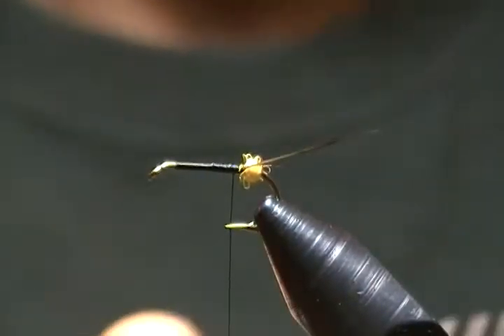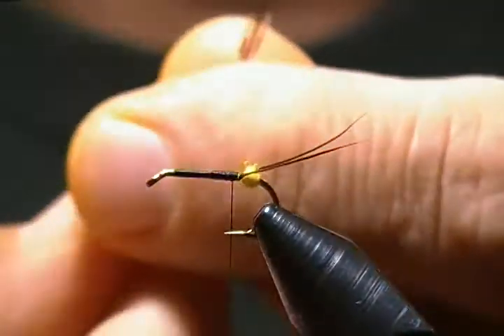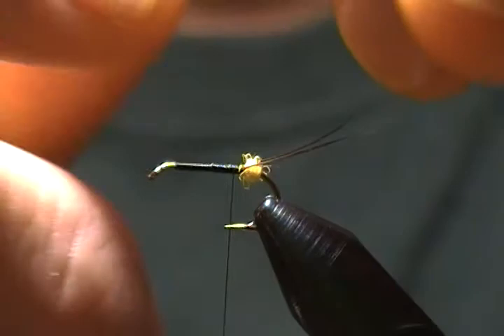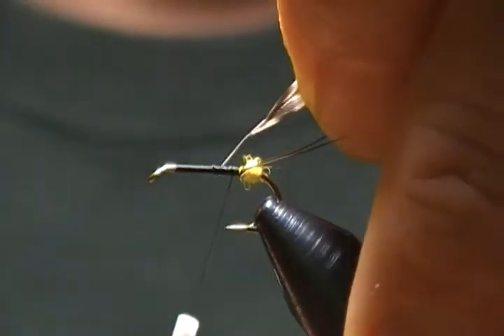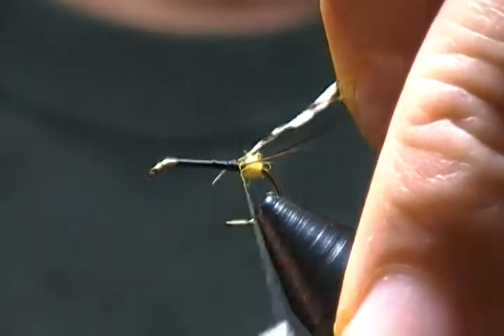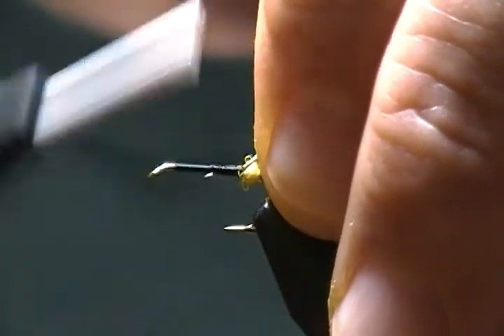Our next step is to wrap in our rib, which is grizzly hackle. I have some grizzly saddle hackle here, prepared with some stem exposed to tie in. Tie that in right in front of the dubbing ball, wrap back, and tie that stem down nice and secure.